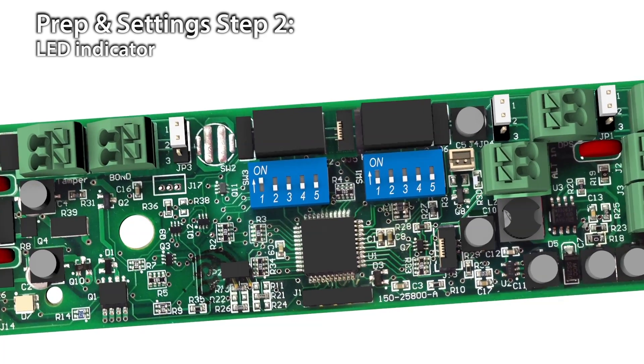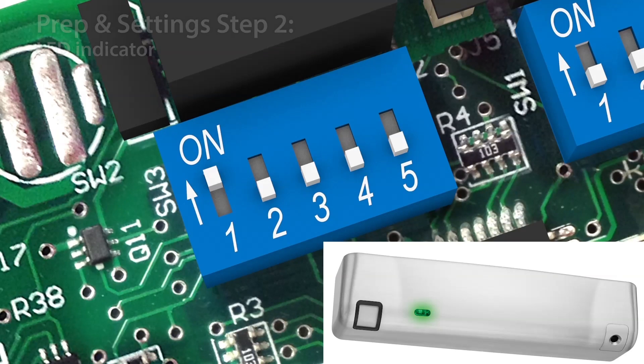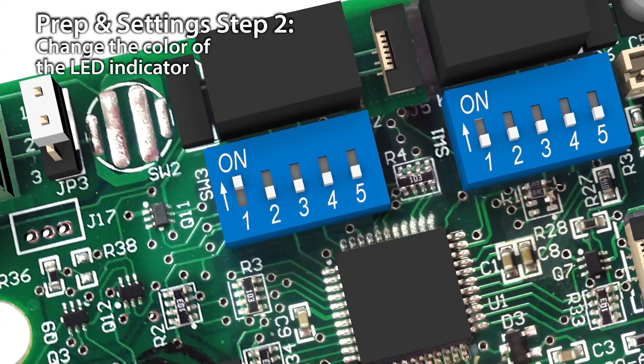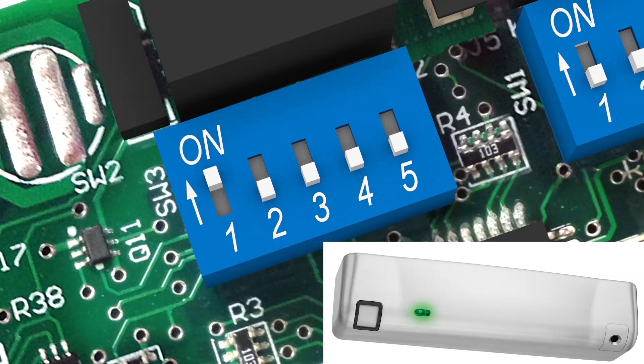LED indicator: the default factory setting is enabled. If you would like to disable the LED, set DIP switch SW3 position 1 to OFF. To change the color of the LED indicator: the LED can display two colors, green and red. You can select which color to display when the magnet is locked. The default setting is green when locked and red when unlocked. If you would like to switch these colors, set DIP switch SW3 position 2 to ON.